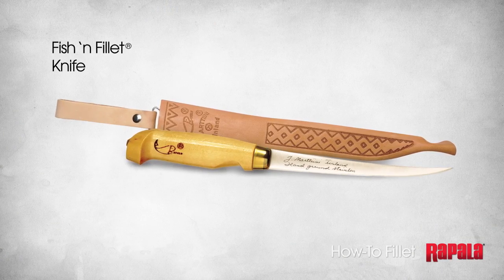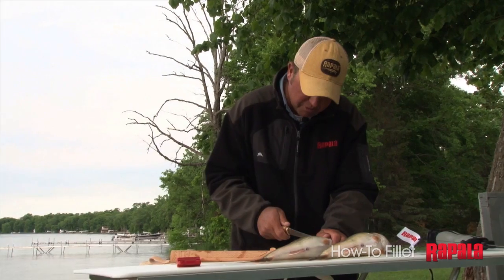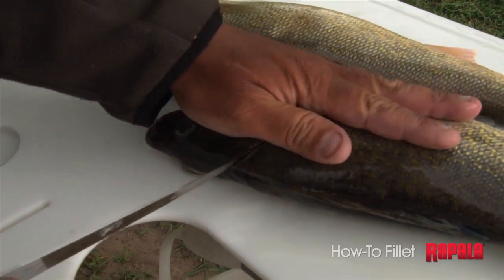I'm going to start with Rapala's fish and fillet knife, probably one of the most recognizable knives on the market today. And I'm going to just start with one simple cut here — right behind the gills and angle backwards towards the spine.